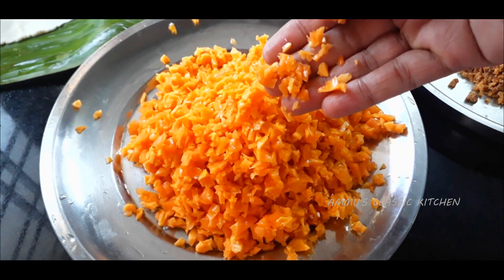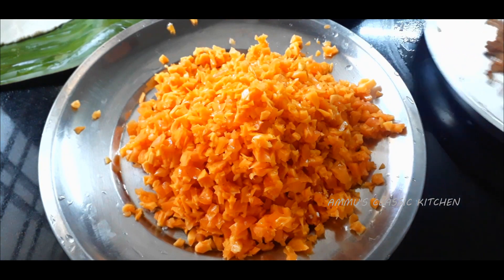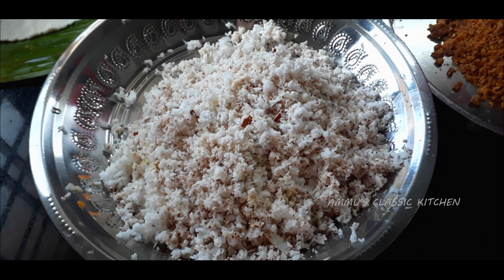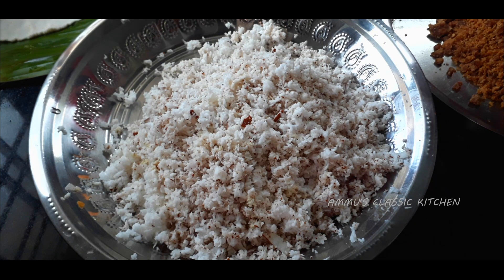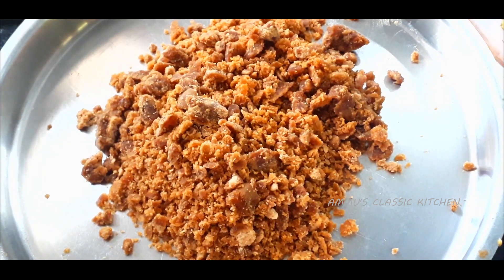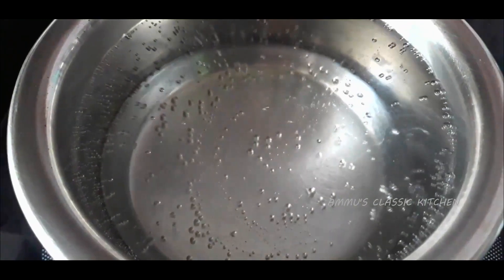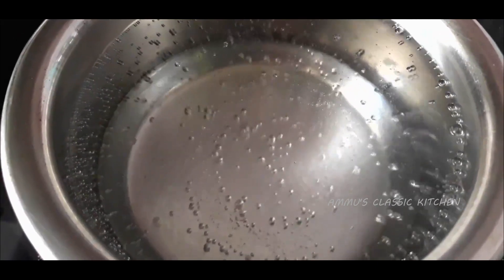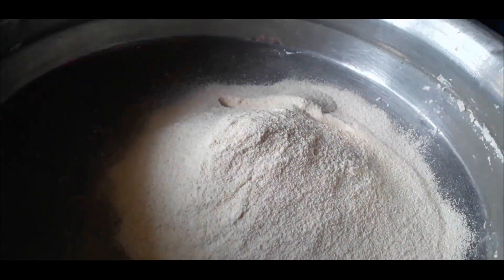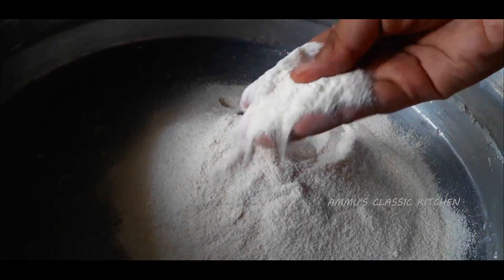This mini snack is made with a delicious ingredient. It is a little style of this because I am making a little bit of material. I will make it a very small piece. I'm using a little bit of oil. This comes with a small cup of oil.